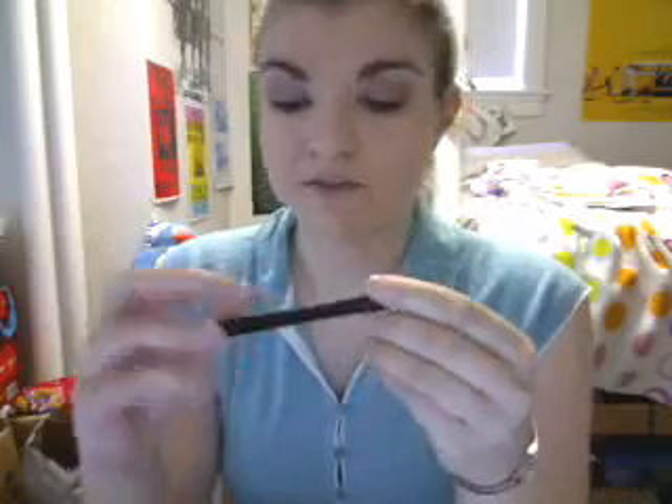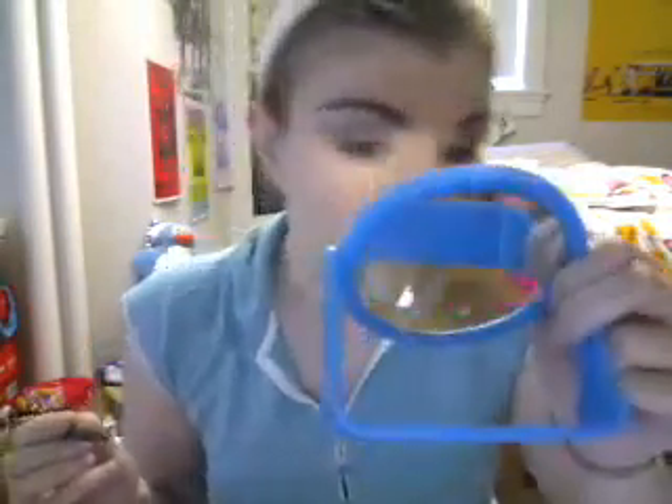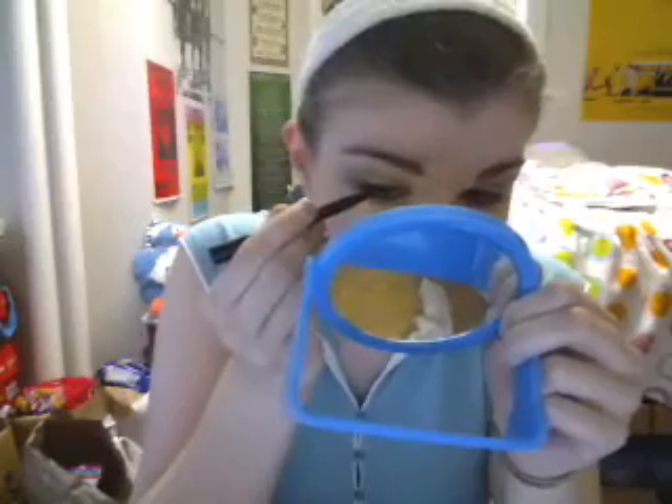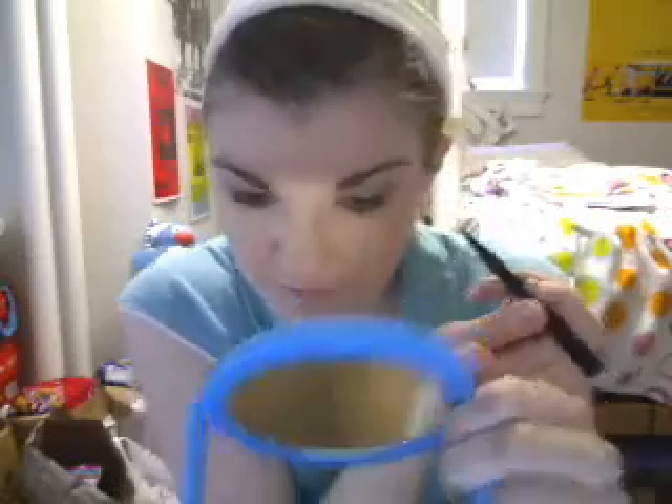For liquid liner, I'm using the e.l.f. waterproof eyeliner pen in black. This worked really well for me yesterday. I'm just going to line the lid — I'm not going to do anything crazy like yesterday. Make sure they're even. If there's any bare skin under the lid, lightly fill it in so it looks solid black throughout. If you want to add an itty-bitty wing, you can.